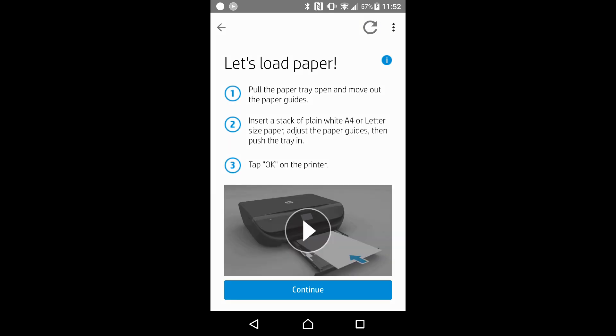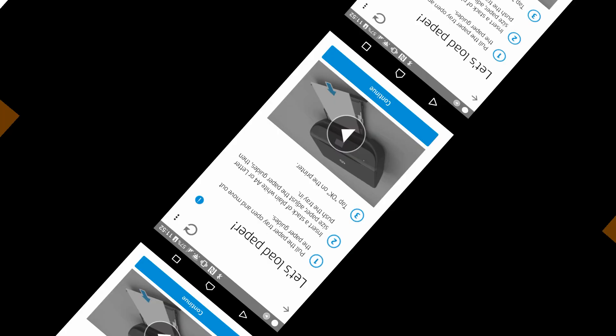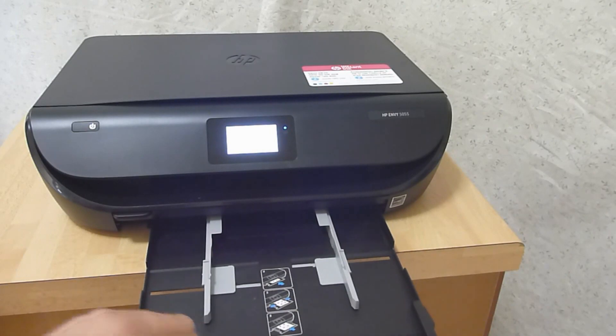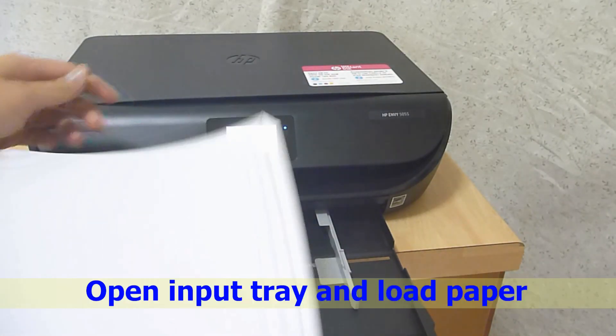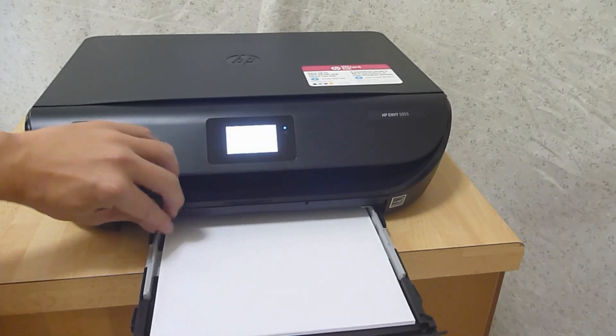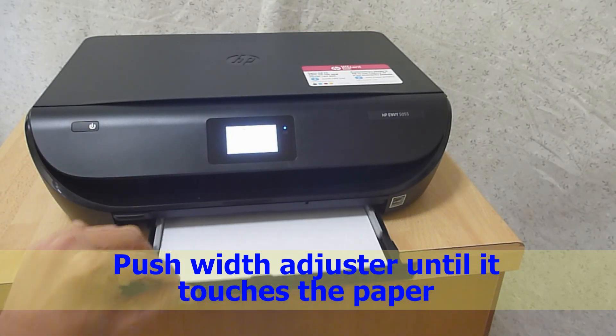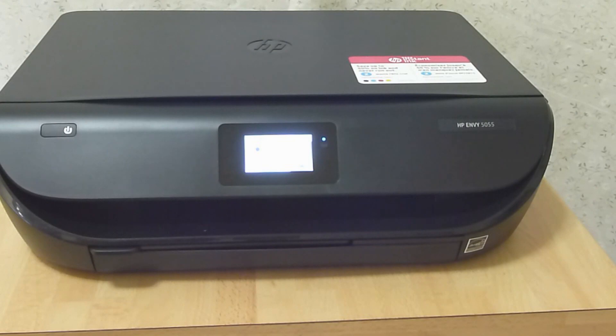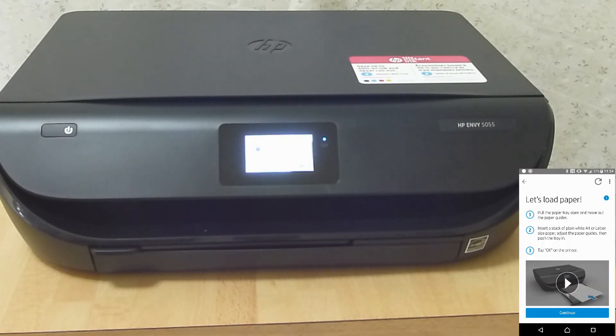Next, we will need to load the paper. Follow the instructions to load the paper — you can play the video if needed. This is the input tray. Open the input tray and load in a stack of plain paper, then push back the input tray. The paper is now loaded. Let's continue.